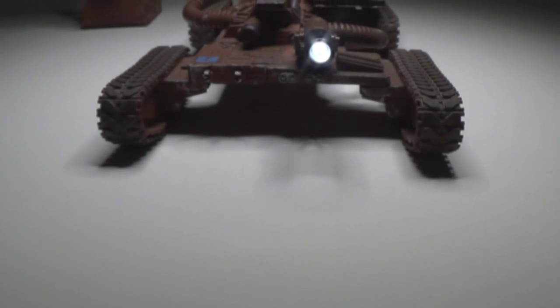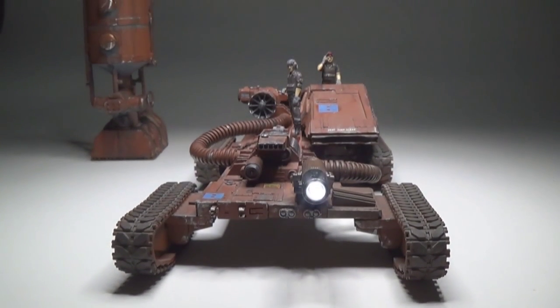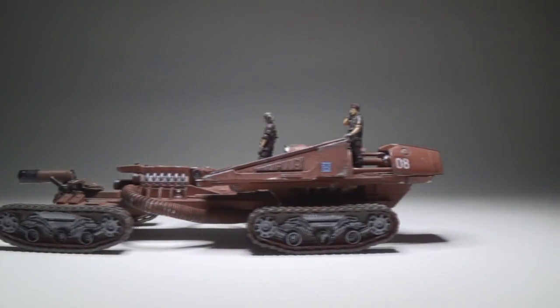It's rusted and it has this periscope-type light on the front, which also serves as a video camera for the commander and the driver. And that's how this came about.